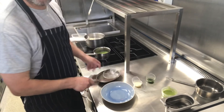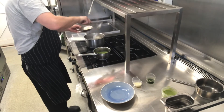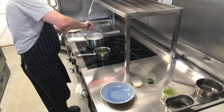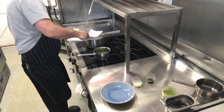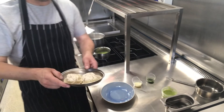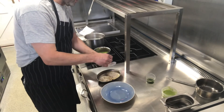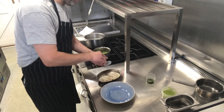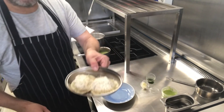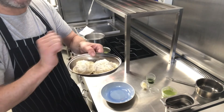Our raviolis are now hot. With a slotted spoon or a little spider like this, we're going to take them out of the water. Discard the paper. Then all we're going to do is take a bit of the parmesan, sprinkle over the top of each one. And we're just going to pop them under the grill for 30 seconds, just to melt the cheese. We don't want to colour it.